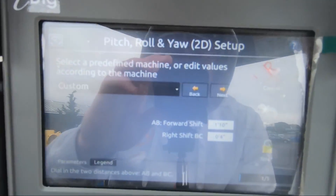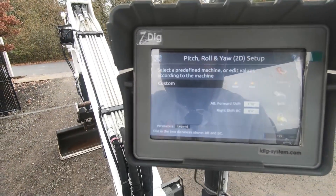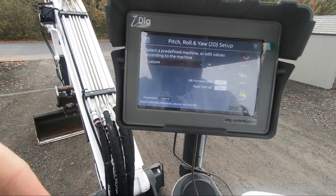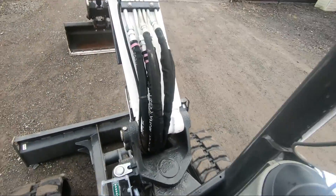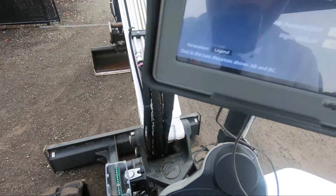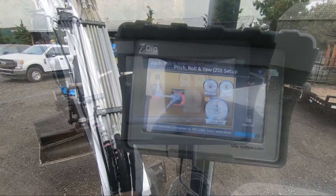After measuring it out, I got about one foot ten inches from that center of that stainless steel that the cab sits on, and then I got about four inches for that offset there. Then I'm going to move on to finish up rotating around and doing the rest of the calibration.